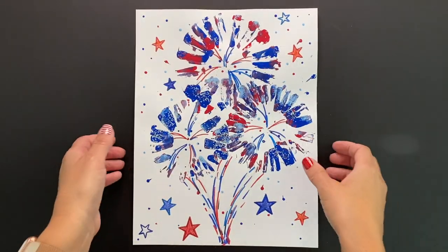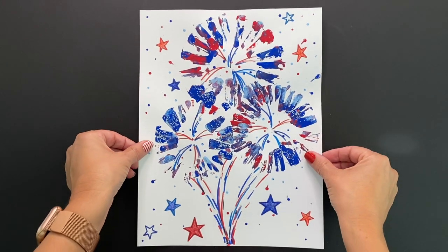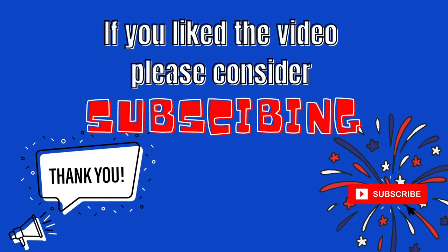Well done, amazing artist. I hope this video had you bursting with joy. If you liked it, please hit the like button and consider subscribing. Thank you!